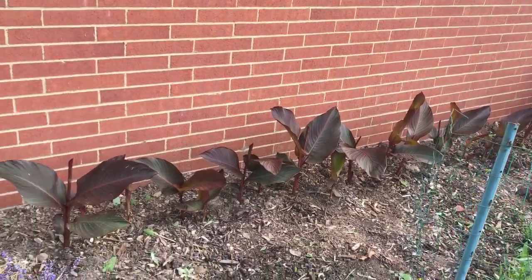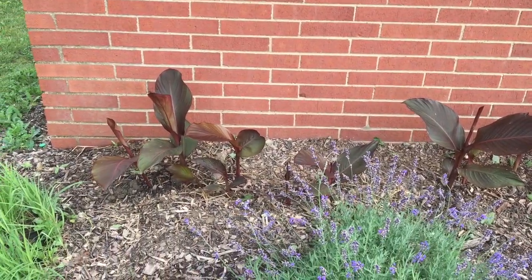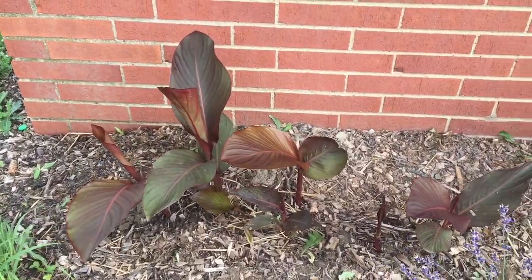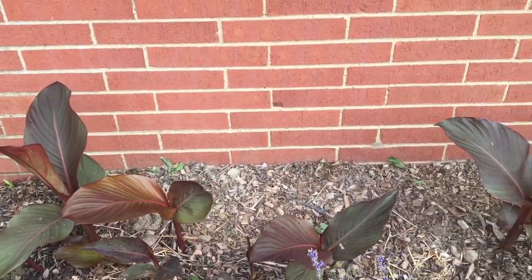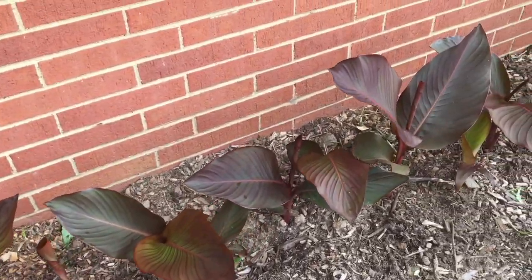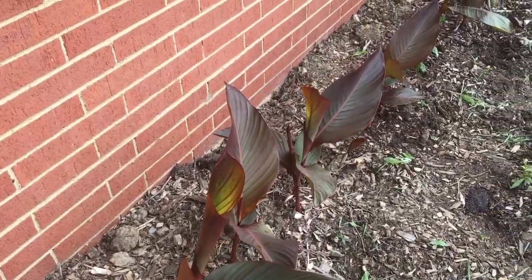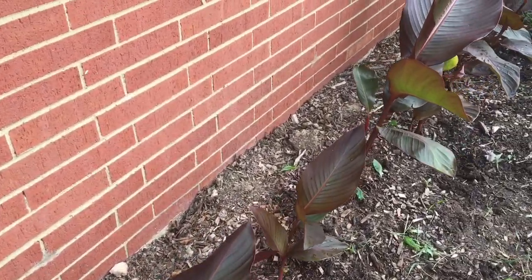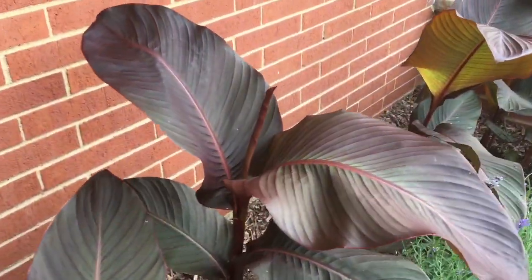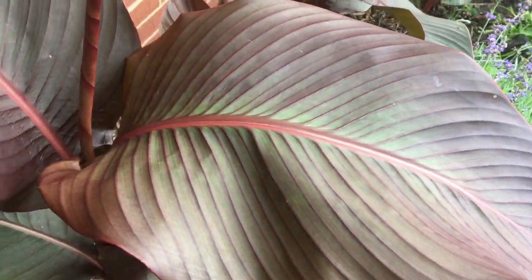I planted this row of canna lily bulbs on May 15th. Today is July 11th and this is how much they've grown in almost two months. I planted a pretty dense row with the bulbs real close together and they're filling in really nicely. Most of these are right about two feet tall all the way down here on the end, and these are getting close to three feet tall. They all look very healthy and vibrant.